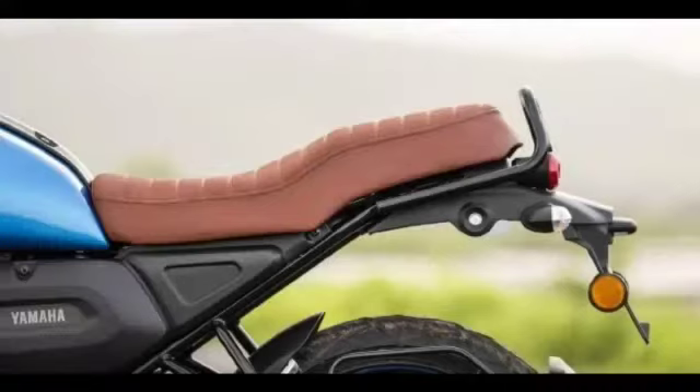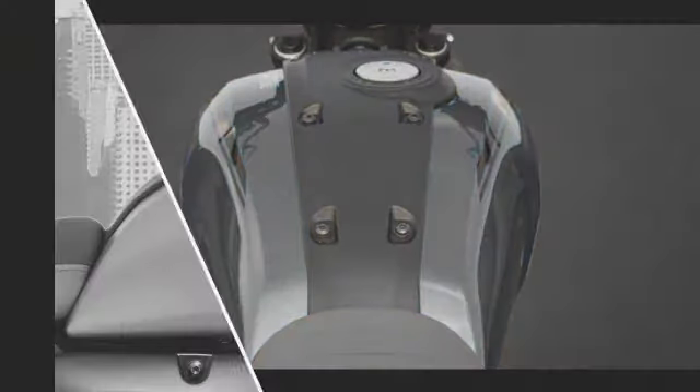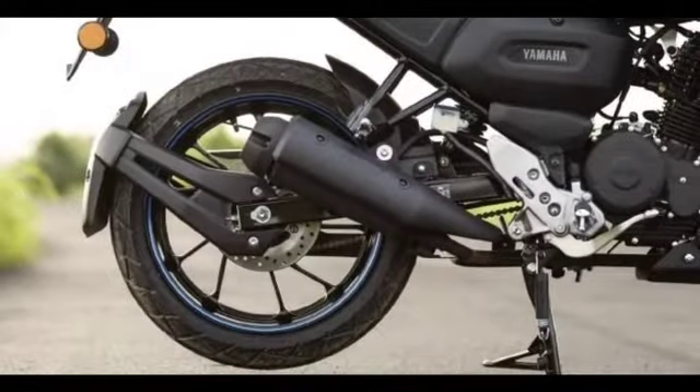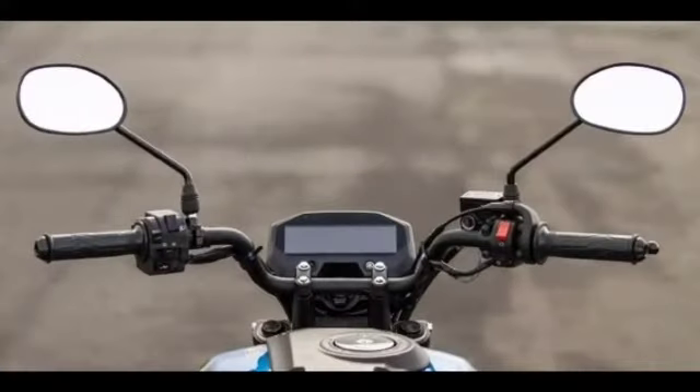This bike is comfortable with the seating room, but the pillion seat is a bit taller. This is a metal tank with a teardrop shape, capacity 10 liters. The headlight and tail lamp are both completely LED. The wheelbase is 1330 mm, and it features a negative display.